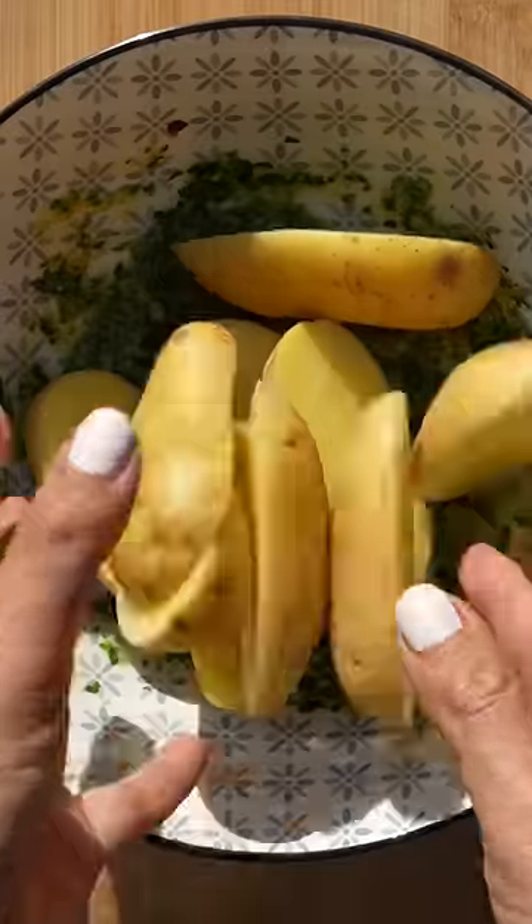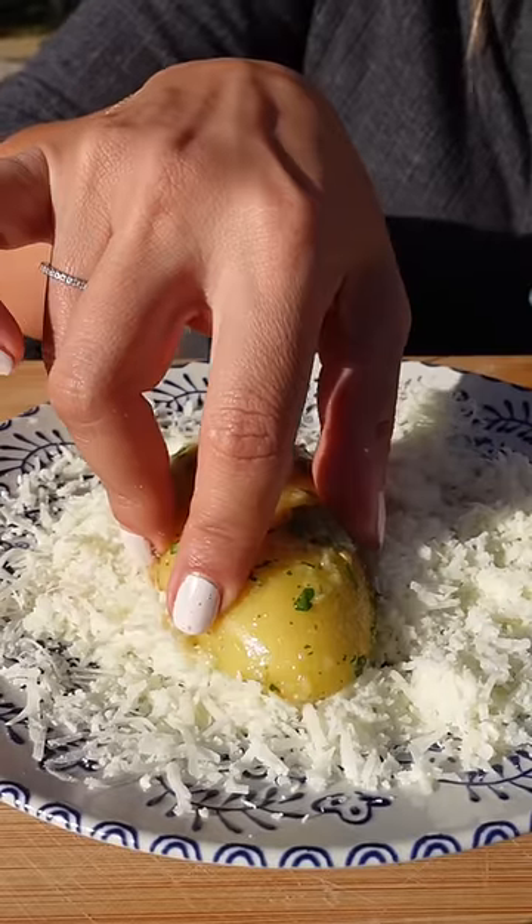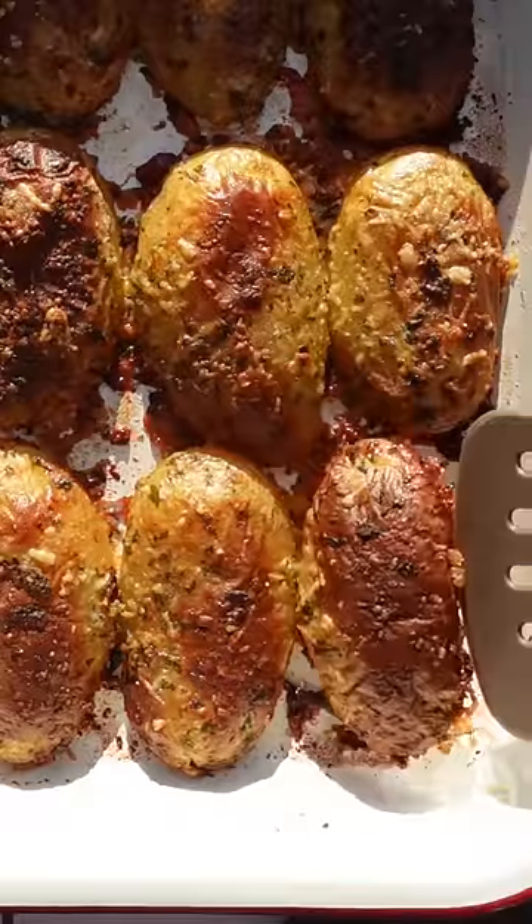Throw them in the marinade and get them nicely coated. To make them extra cheesy, dip them into more parmigiano cheese. Then place them facing down on an oven dish and bake them until they're golden and crispy.